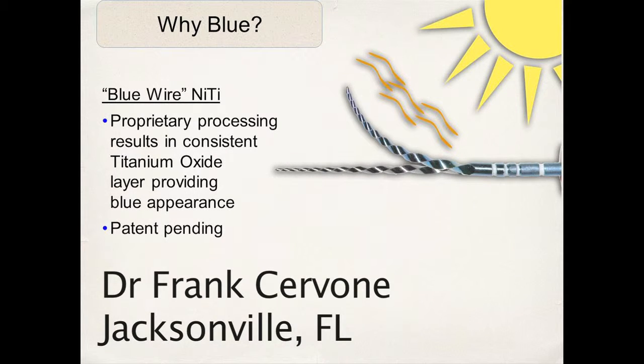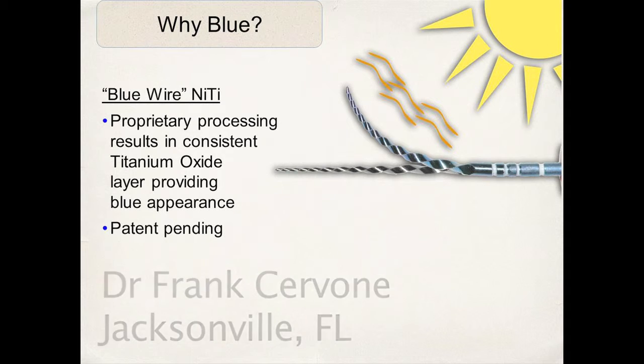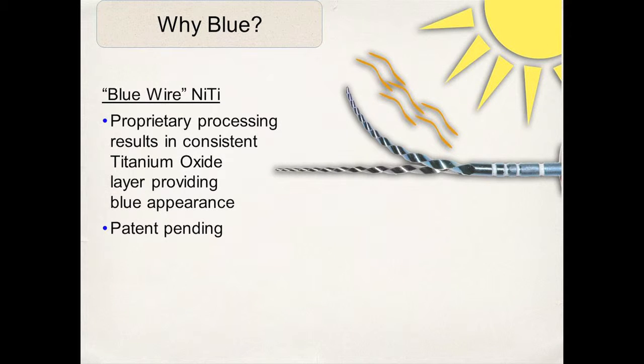Why does it turn blue? It's through light processing, reflection, and deflection from light. What happens is that you get a consistent layer of titanium oxide on this wire, which produces this blue color. And for me, this is great because blue is my favorite color.